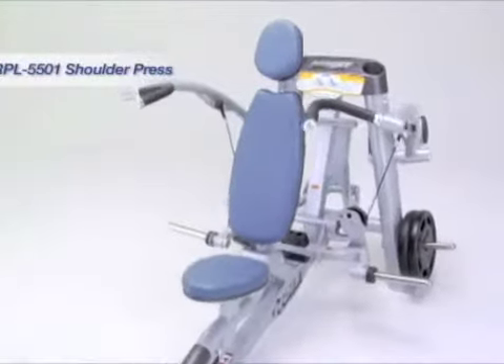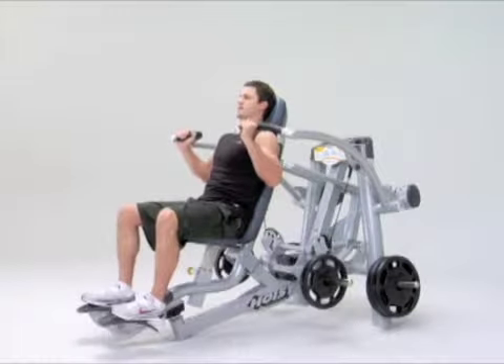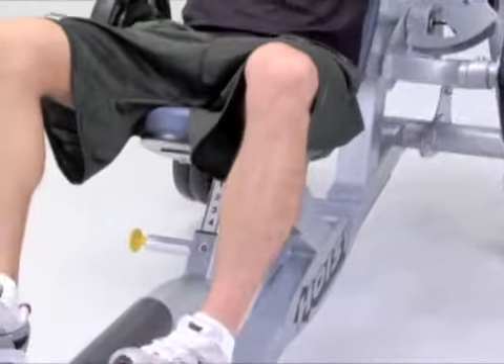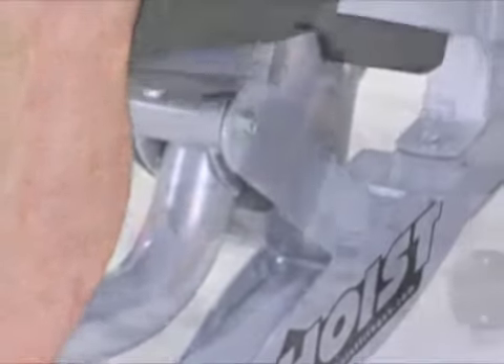The Rocket Plate-Loaded Shoulder Press starts with the exercise handles positioned in front of the body. Like the selectorized version, the Plate-Loaded Shoulder Press uses ROCK's technology to rock the user to the rear, aligning the handles overhead to mimic the natural converging movement of a dumbbell shoulder press.